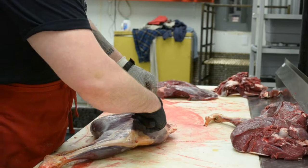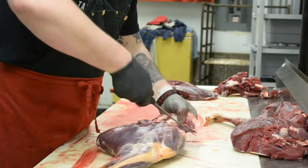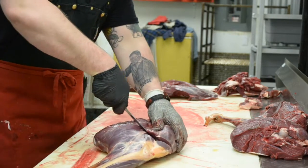All right, step two: deboning. Starting off with a rear hind quarter — it's already been cleaned up. I've gotten any hair off, any blood, any debris that was on there.